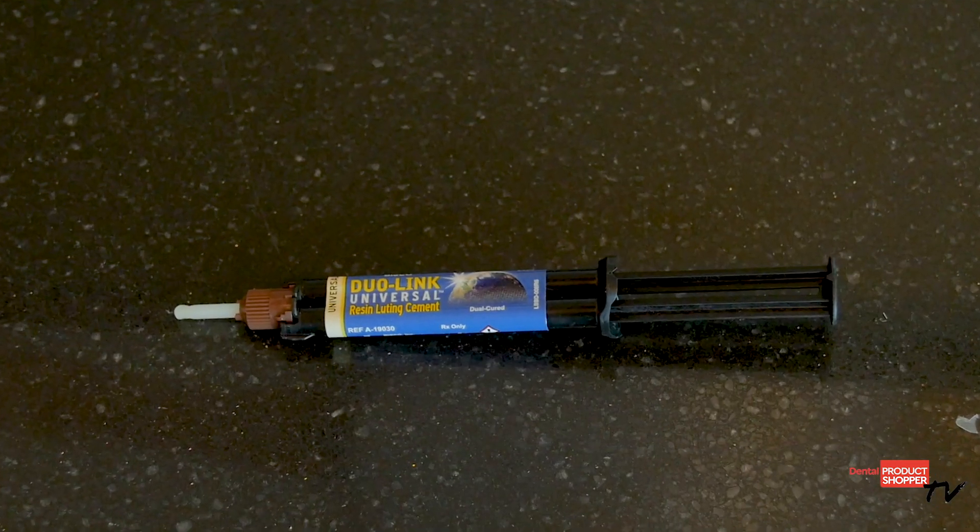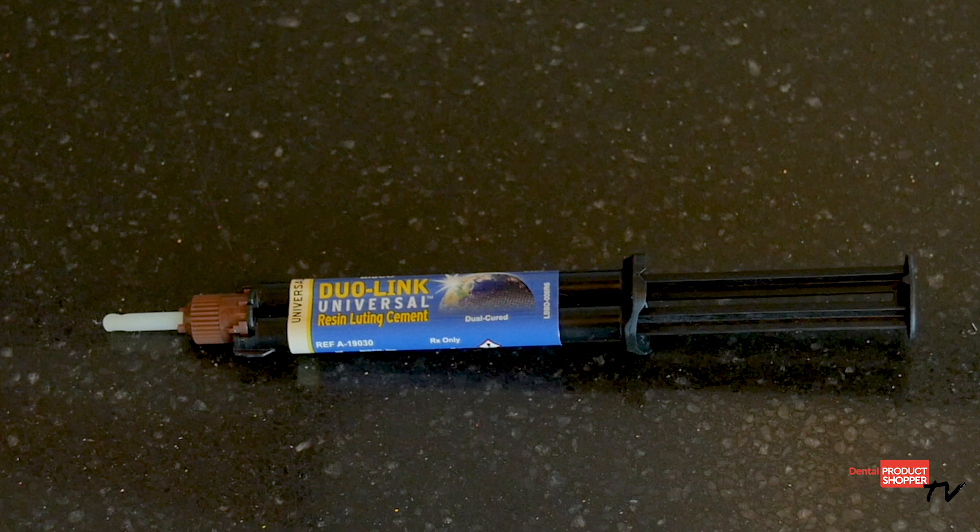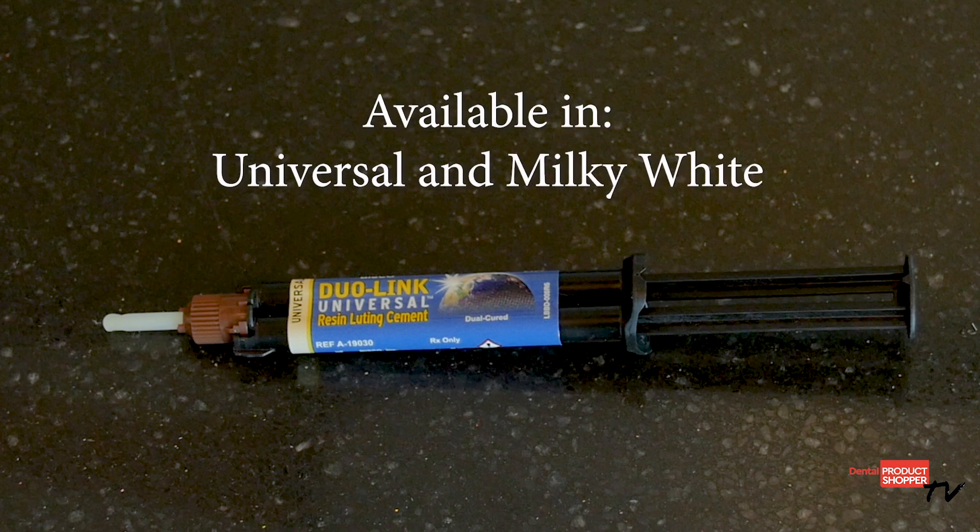Dual Link Universal comes in a dual syringe providing a consistent mix for immediate delivery. It is available in universal and milky white shades.